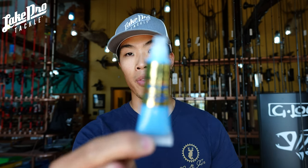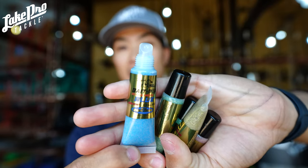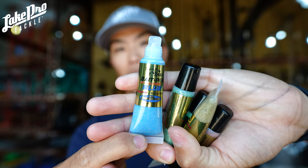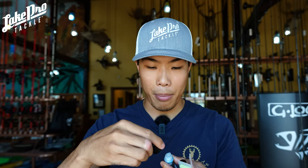Next up, let's check out blue. Blue is going to be great for tannic water, like kind of Texas water where you're going to have a little green and brown stain. Give it a smell — this one here is very garlicky compared to the last one. When you're fishing, especially in the summertime, scent can be a big deal. I really like garlic scent. I used to use Spike It a lot, and now I'm using JJ's — the garlic is very prevalent in the blue one.